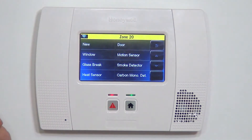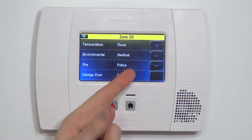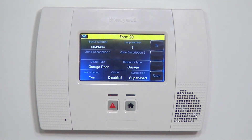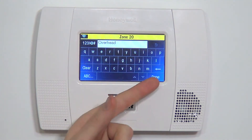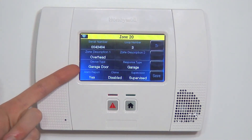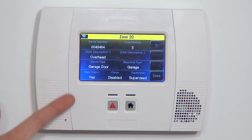Next, we want to set the device type. Selecting down, we can choose Garage Door. Device type Garage Door gives us two available responses: Garage and Garage Monitor. Both are good for overhead doors. Garage Monitor will not sound the full alarm — it's useful if you only want a chime to let you know the door is open. If you want it to be fully protected, select the response type of Garage. We can put a further clarifying descriptor: Overhead. Now when it's faulted, instead of just saying 'garage door' and wondering whether that's the man door or the interior door, we know specifically we're talking about the overhead door. It's important to use the zone descriptor to tell anybody in the home what's going on.